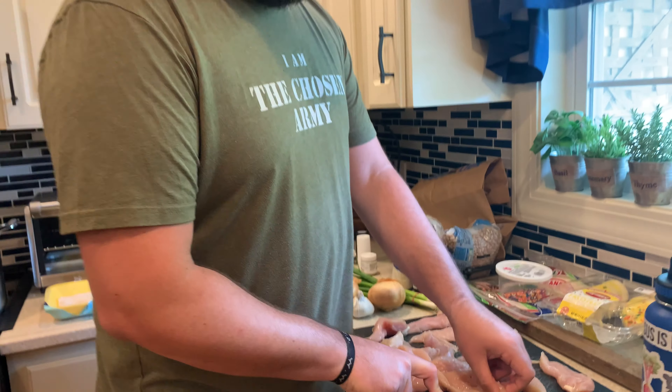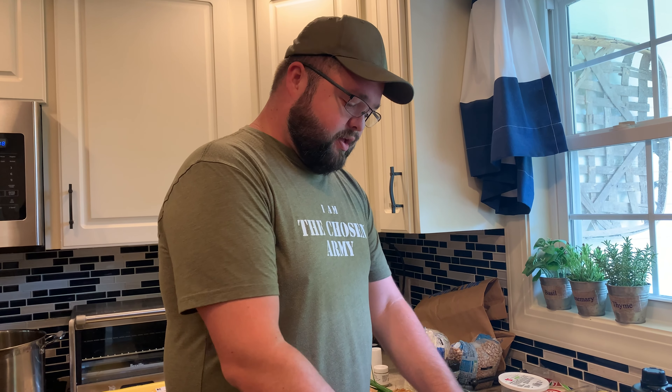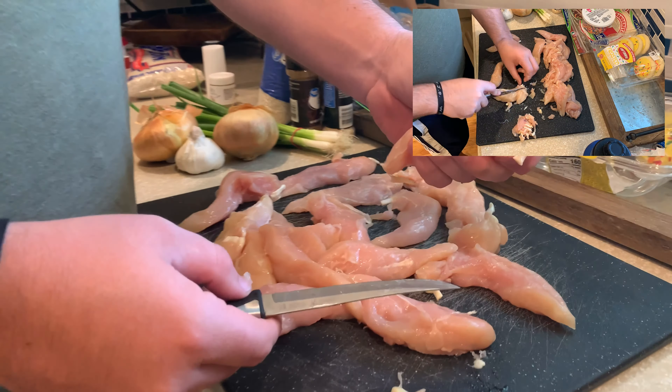We are actually using chicken breast tenderloin for this. Now, most people would use meat with some kind of bone in, maybe even chicken thigh. We used chicken thigh in the past, but we've got a lot of people in the family that are not crazy about chicken thighs. So we're using chicken breast tenderloin, and I'm just taking off a little bit of the ligaments and sinew so that it's not as chewy.